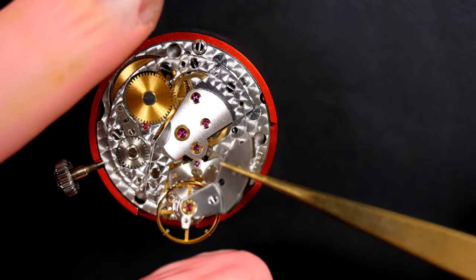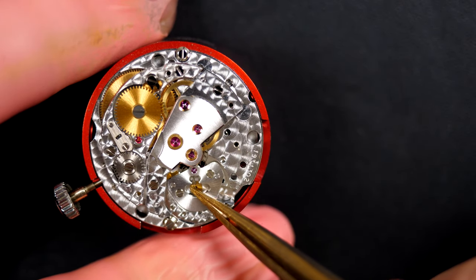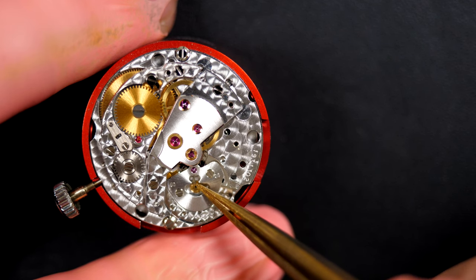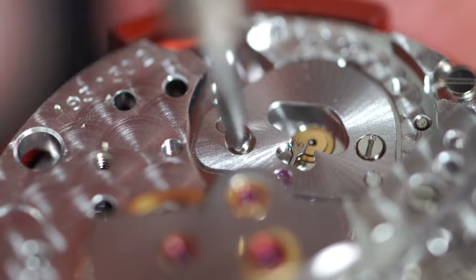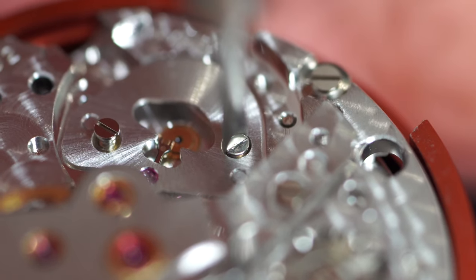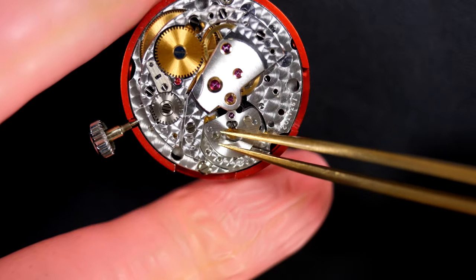Removing the balance. Checking the pallet fork — it's clicking, which means power is coming through. So the rest of the mechanism is not jammed, otherwise the pallet fork would not click. It looks like we'll need to investigate the balance further, as the rest of the mechanism appears to be working fine.